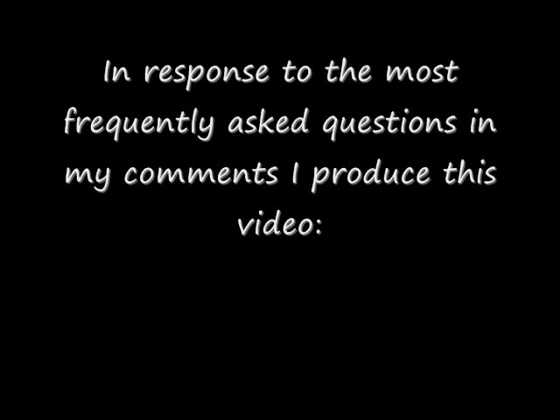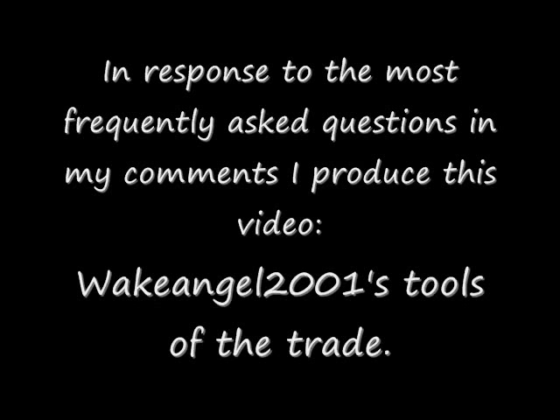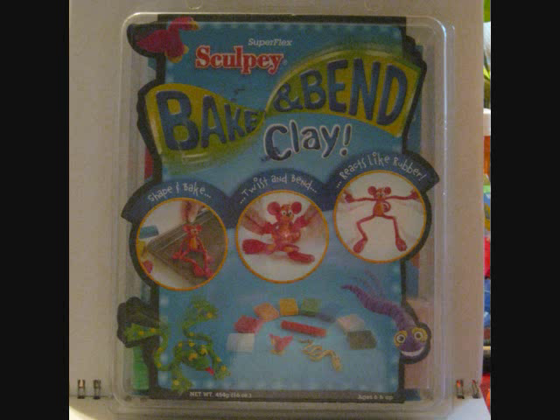Greetings YouTube, this is Toy Customizer Wake Angel 2001. I receive in the comments section of most of my videos these two questions — they just come up a lot: What kind of paint do you use, and what kind of clay do you use? So that I'm not having to answer it over and over again, I produced this video to once and for all show everybody my basic tools of the trade.